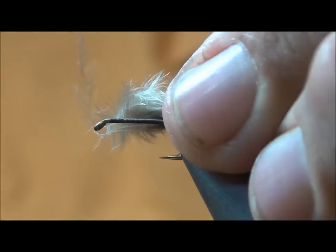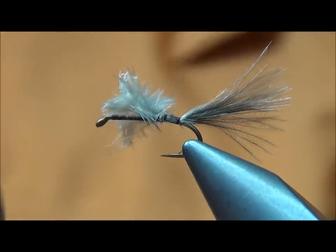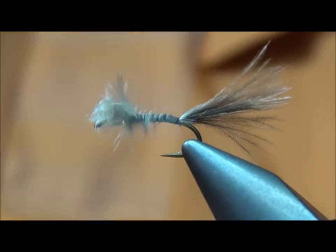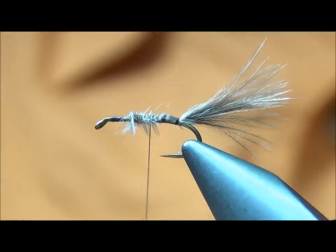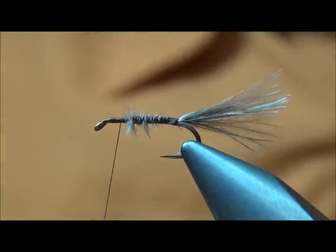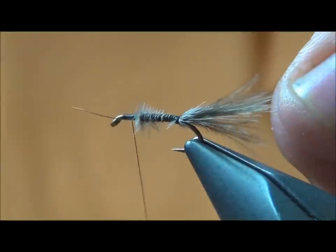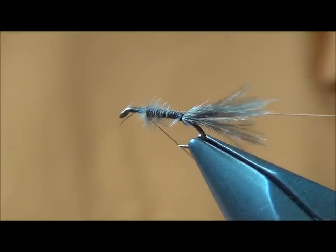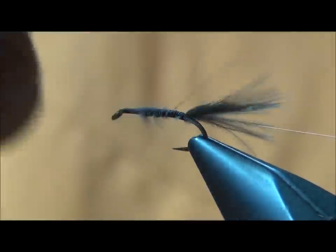I'll throw a loose wrap and get that tied in right on top of the hook. Once this stuff gets wet it gets real slender and really undulates in the water, and this is used under an indicator. I'm going to come in and clean the tag end, bind everything down. The rib on this fly is extra small copper wire, so I'm going to tie it in underneath and bring it so it'll sit right on the side of the hook.